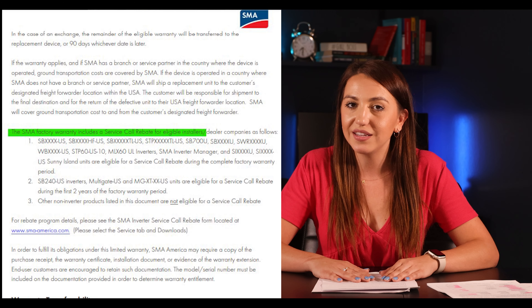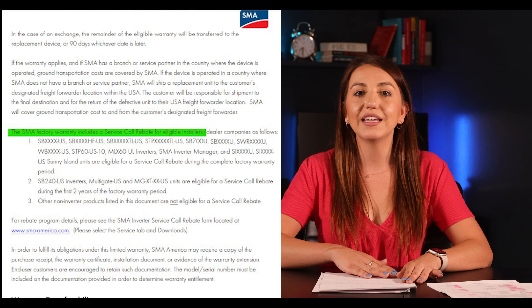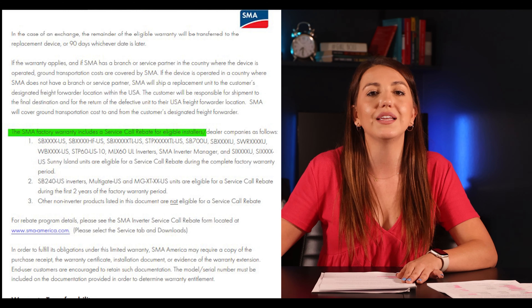SMA will also pay the installer — it has to be approved by them — a fixed rebate to the company that replaces the unit. That's a big plus for SMA because your system does NOT need to be connected to the internet for SMA to uphold their warranty. We've had instances out in east Texas where SMA just asked us to provide electrical readings from the unit itself, and they provided a replacement without it being connected to the internet. The only thing you lose without internet is the automatic monitoring and issue notifications.